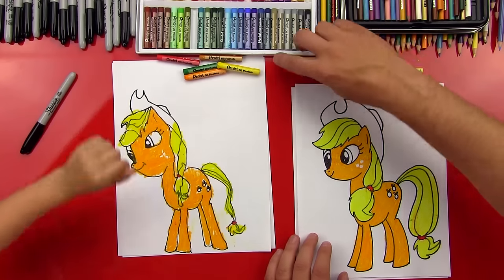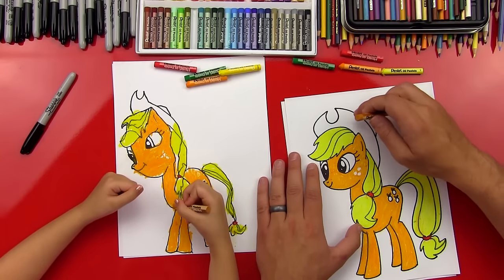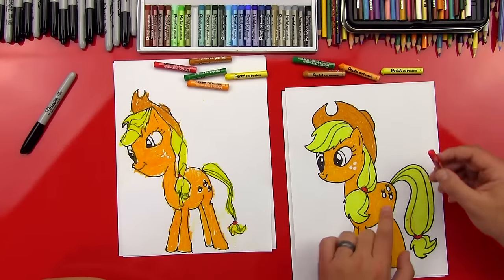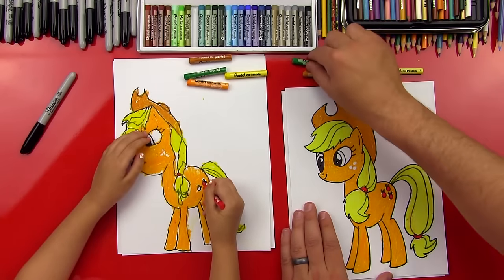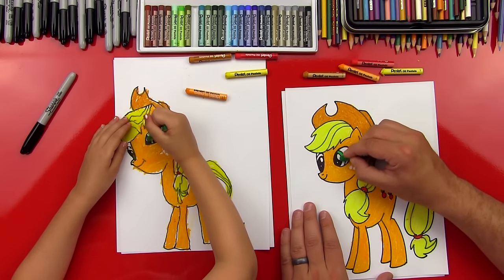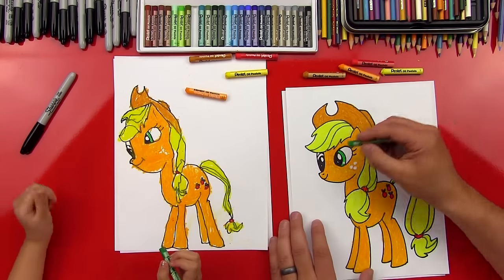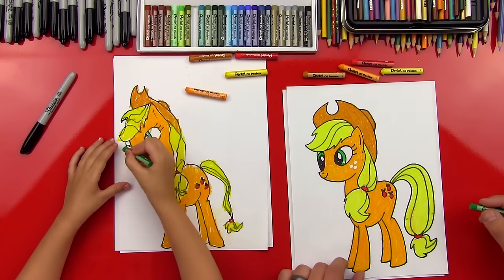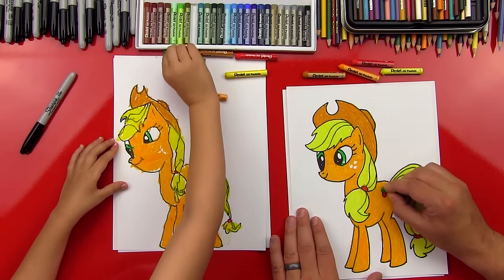Ready for the hat? Let's get the brown ochre color and color everything in, including the top of her hat. Next step — let's do the red on our cutie marks using that scarlet color again, and then the last step is our green. I think it would look really cool if we leave a little white in the green right there. Then we'll color in her other eye, and if you have room, you can color the little leaves on her cutie mark.